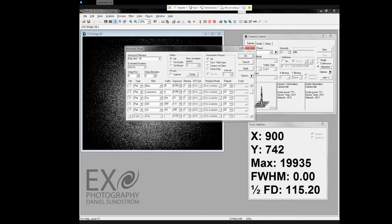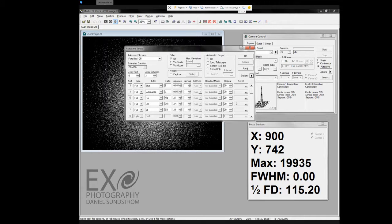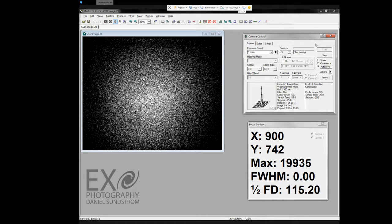I am going to save this sequence and set the image path so it stores the pictures correctly. Apply. Okay, let's go. Now it's moving the filter wheel and it's exposing the red filter. Let's see if I got the numbers right.